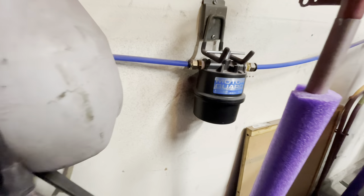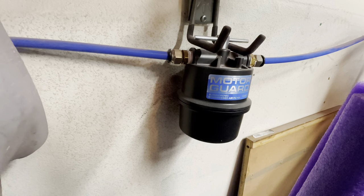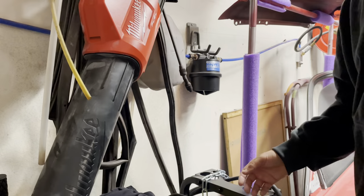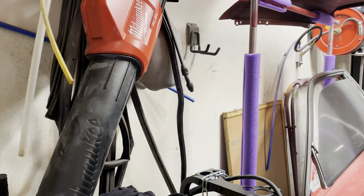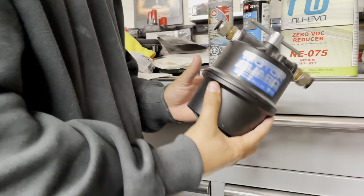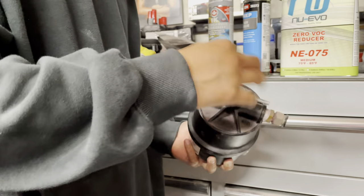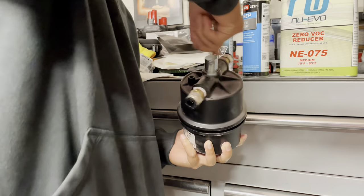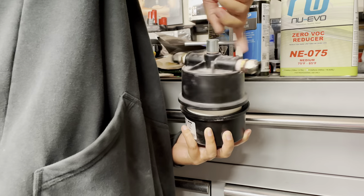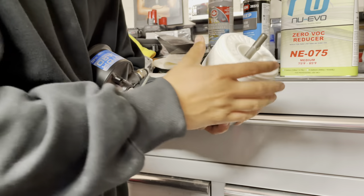I'm going to show a little bit of what I do to prepare for a paint job in the garage, and it all starts with my filtration system. I like to break down my air filtration system — this one specifically is a Motor Guard. It's real easy, just unscrew the cap and look inside to see how the filter is doing, making sure there's no water saturation or oil contaminants inside.